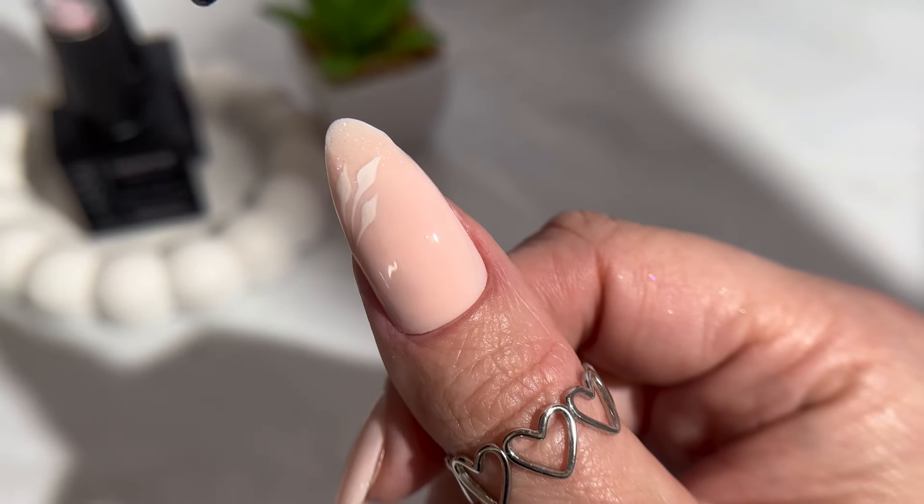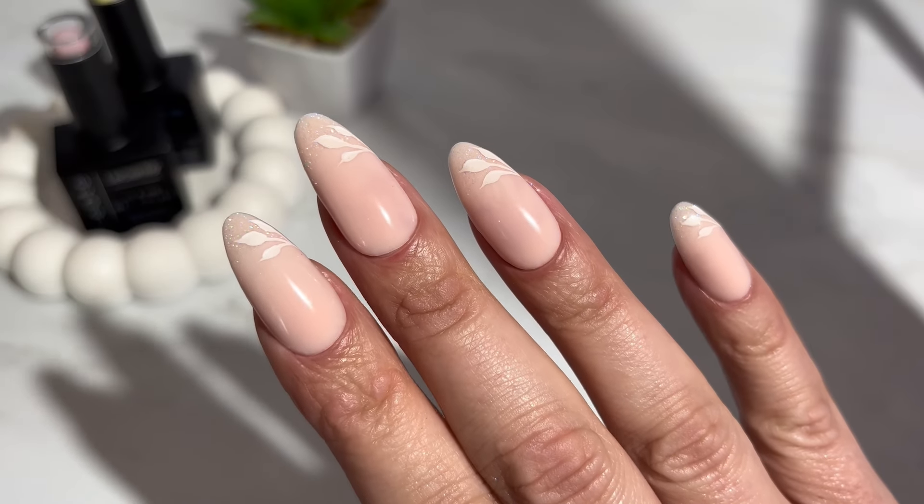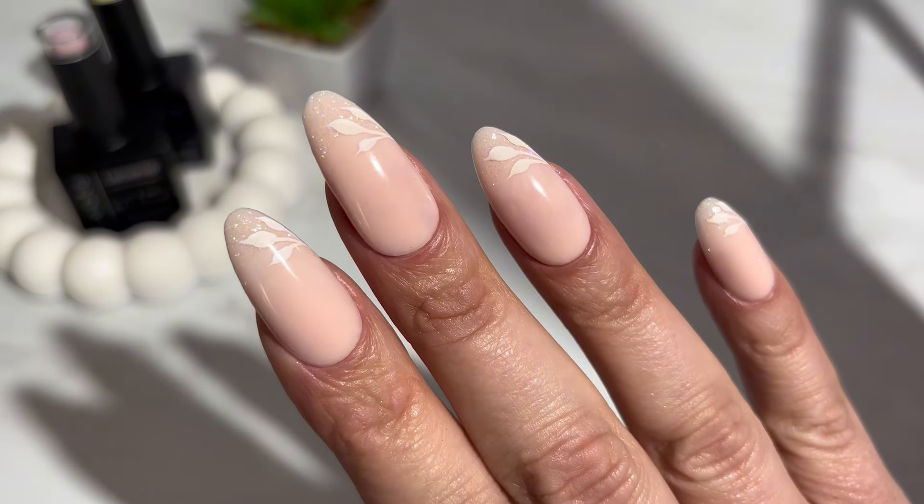For the final step I have used Le Sente Top Coat to finish the look. And it's all done — this ultra delicate nail design with a little twinkle for the bridal nail look.